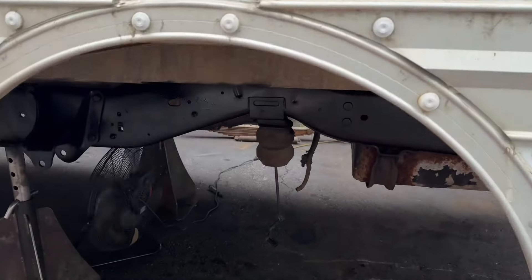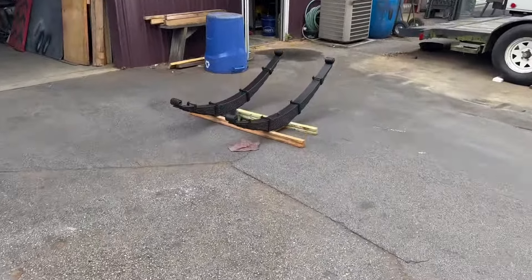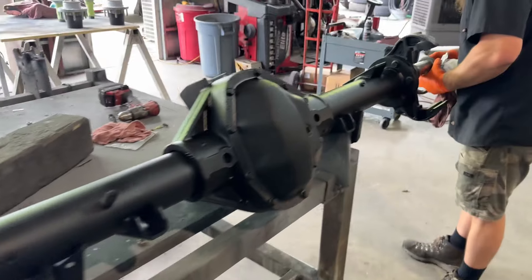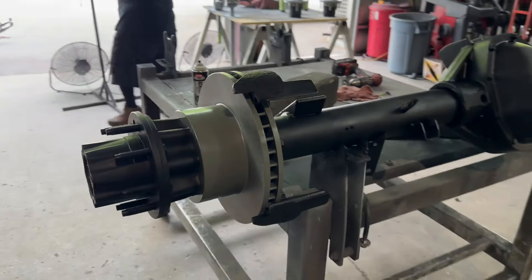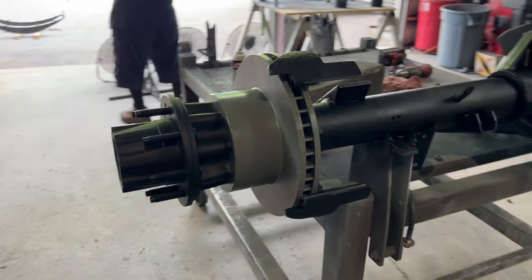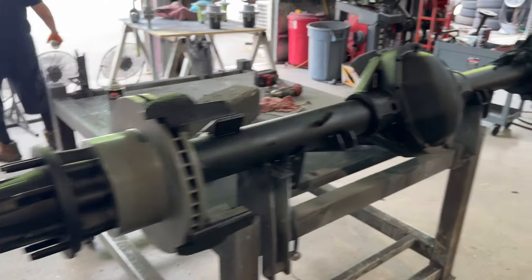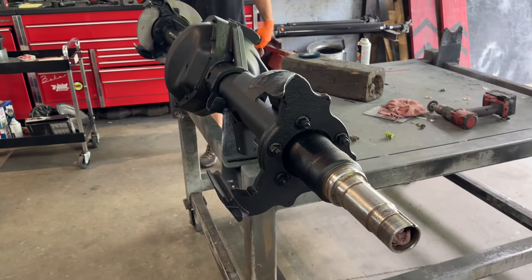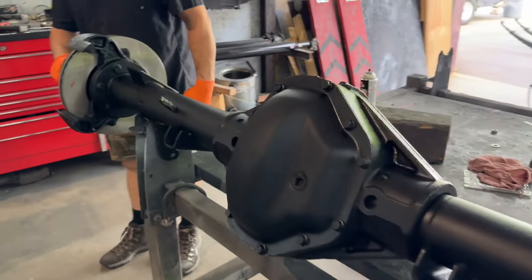We've got the rear springs and rear axle out, got the frame cleaned up, and new springs are ready to install. The new Dana 70 HD is in final assembly. It was actually tougher than I thought to find a replacement axle — the passenger side spindle was chewed up from a bad bearing job. We found another axle but it was missing a hub and an axle shaft, so between the two we were able to make one. New housing, swapped over the 4.56 gears, all new bearings, all new seals, all new brakes — and this is going under the rig today.